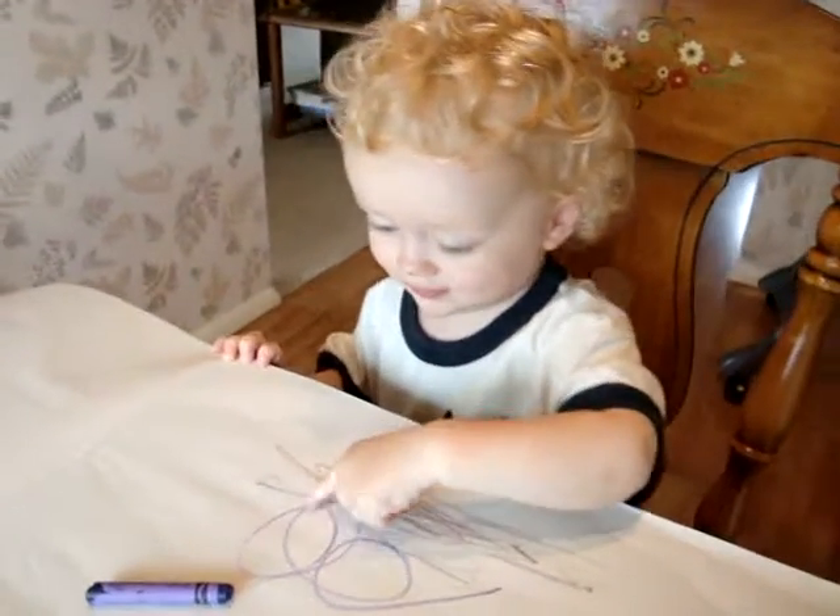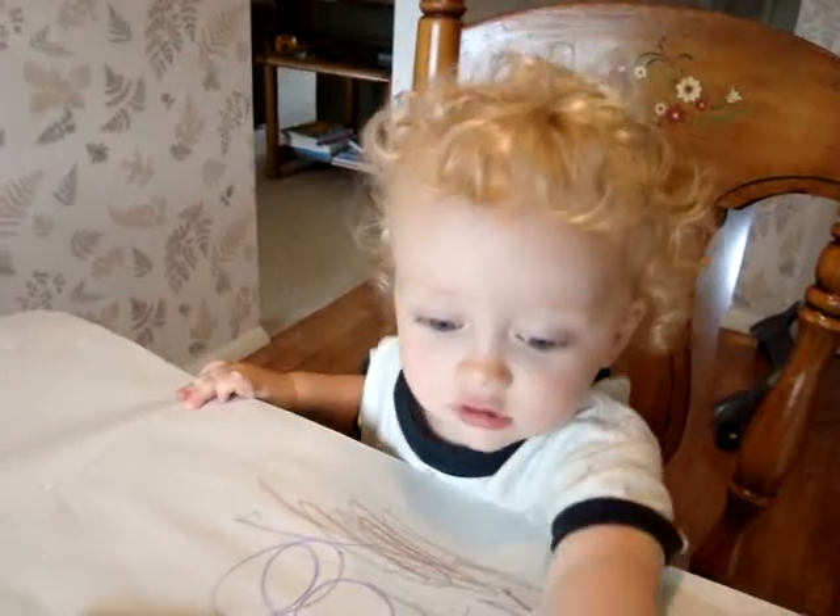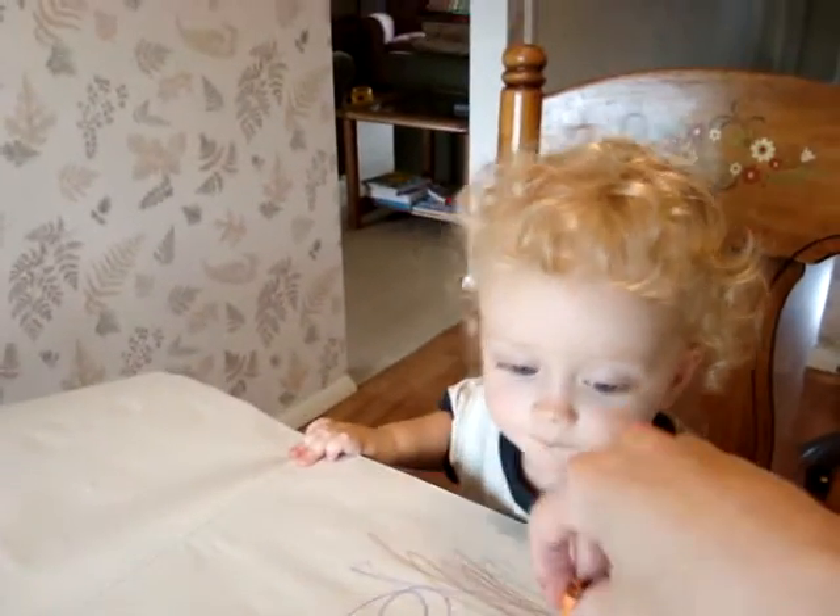See, Mommy drew circles? Can you do that? Orange? Okay.